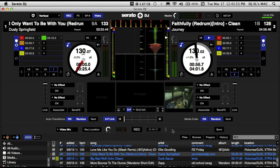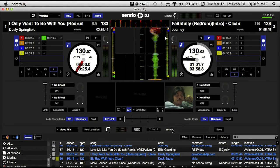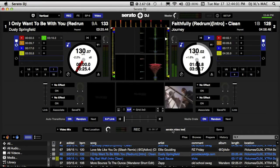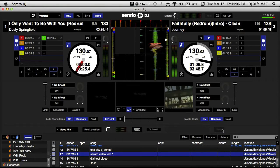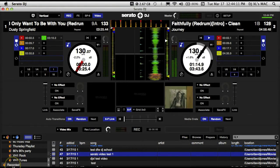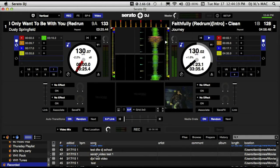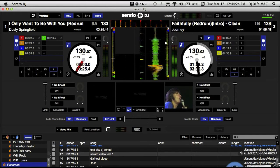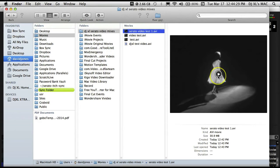Now you want to title your video mix, so let's just call it 'Serato Video Test One.' Click save. It saved it to the location I designated, but it also saved it right here in a crate which Serato provides for you called 'Recorded.' So everything you record is going to be saved to your Serato Recorded crate, and it's also available in the folder you just saved it to — we can see it right there, ready to go.